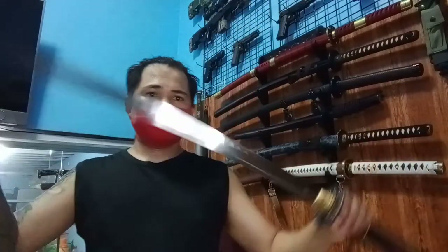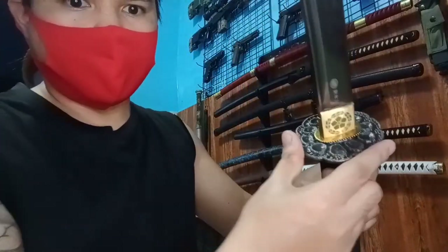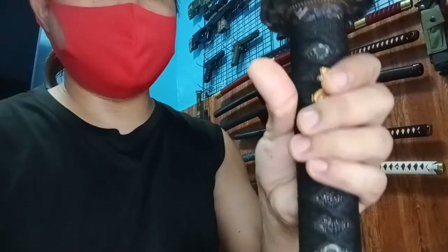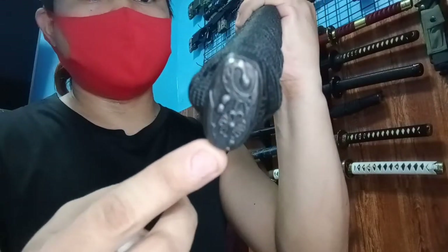Kawashima Steel Brand ito, ang ganda niya. Ito yung para review natin para sa katana na ito — pakita ko lang. Yung tsuba niya, yung mga pating, brush pating ito. May dalawang peg siya. Ito yung pinaka-sira niya. Ang ganda ng tsuka nila, makaapit talaga. Maganda yung gawa ng mga Kawashima Steel pagdating sa handle grip niya, sa tsuka niya — talagang makapit.